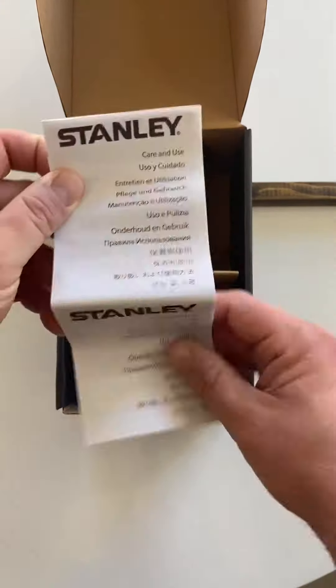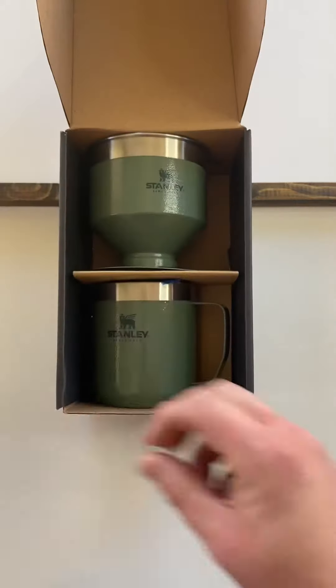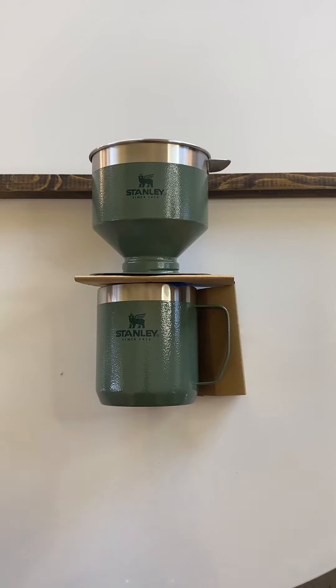Nothing too interesting — there's some paperwork here. I had a little trouble removing the product from the box and some issues editing, so that's where we cut to here.